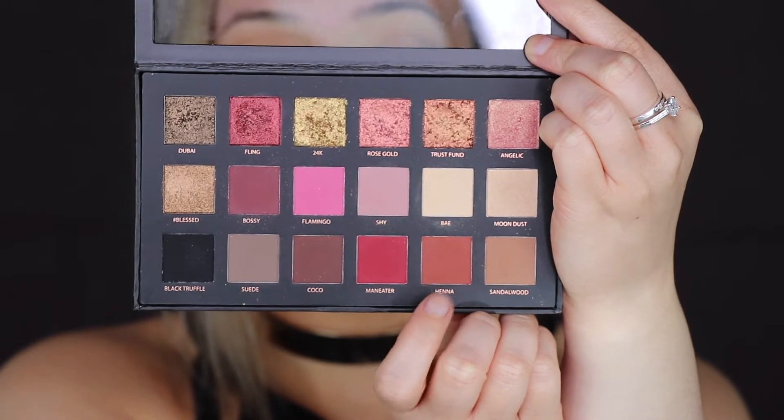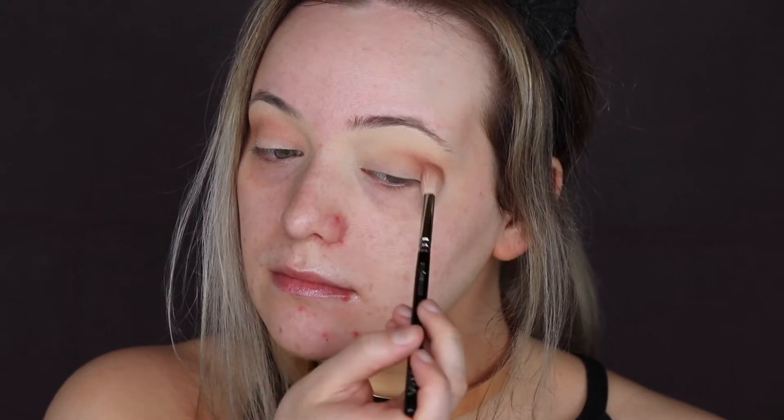I'm now taking the shade Henna, which is a really warm brown shade. I kind of wish I didn't do this step — I wanted it to be a more cool toned look. So if you do recreate this look, maybe just stick to more of the cool toned browns. I think it would have looked a lot nicer without this shade.